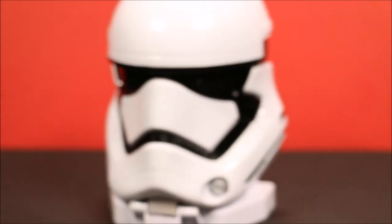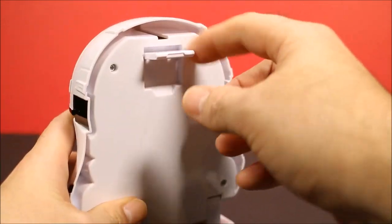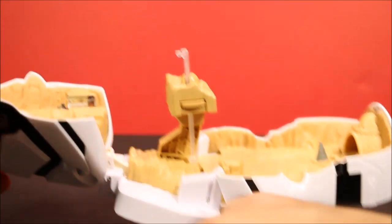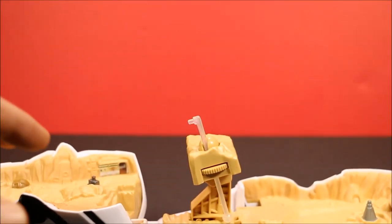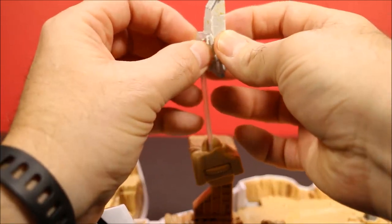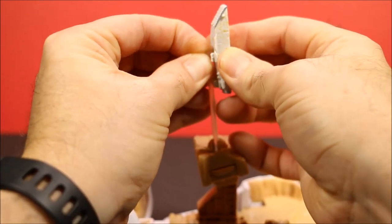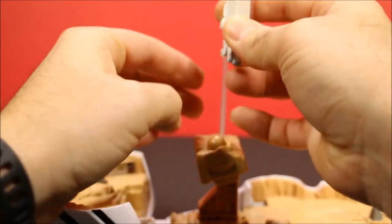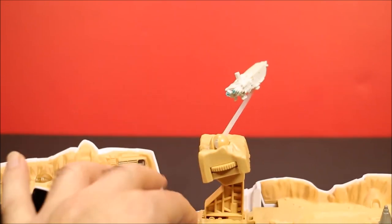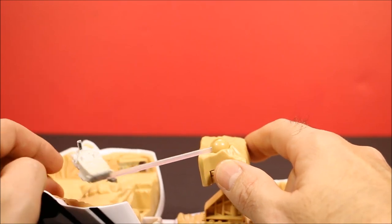Let's open this set up and have some fun. To open it, you have this little lever that pops up here, and you simply pull it open — and there is your battle set. Let's set up the First Order Transporter. It has a little hole on the bottom; you push it right in here, stretch it out, then you turn the dial and it flies around.